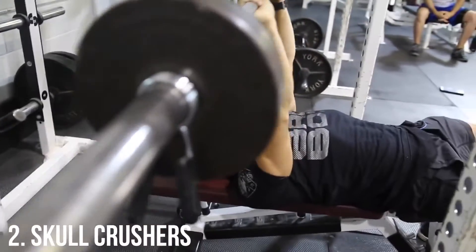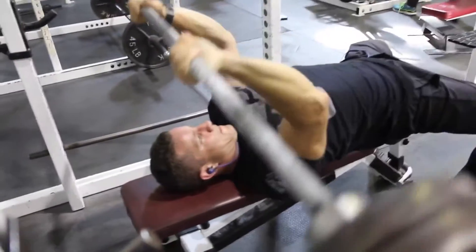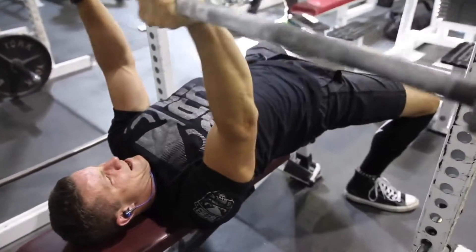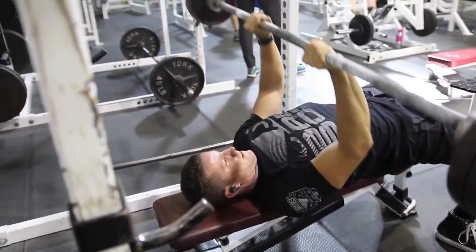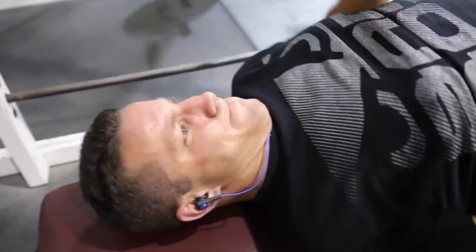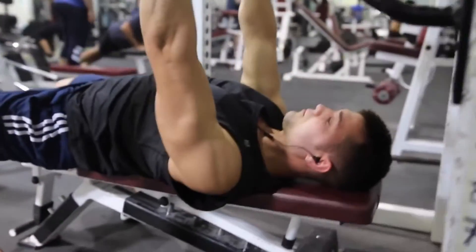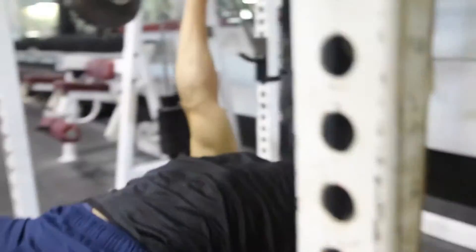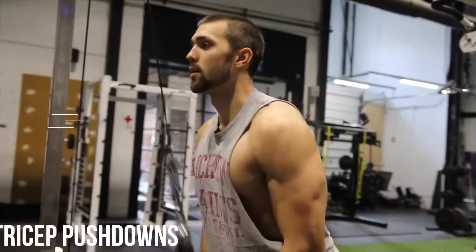Second up, we've got skull crushers. You can see we're doing it with a barbell here, which is why I put it at number two — there's a lot of variability. You can do it with dumbbells, a barbell, or an easy bar, so do whatever you're comfortable with. If you're serious, you can superset it with the close grip bench press as an arm blaster. The skull crusher is probably the go-to exercise for tricep work — you get a nice stretch, a good lockout, and you'll really work that long head of the tricep.